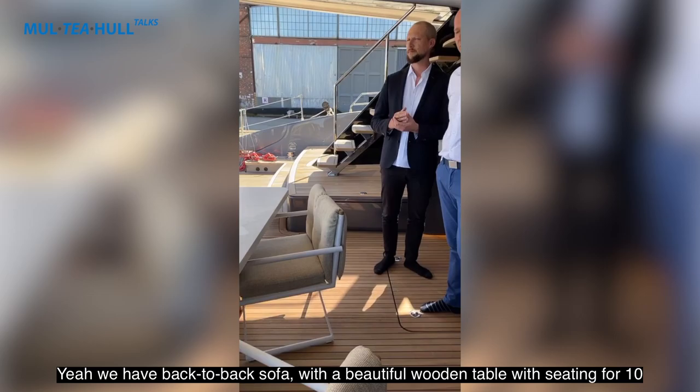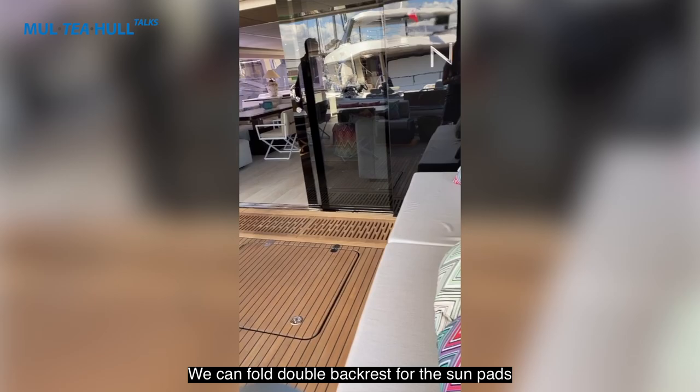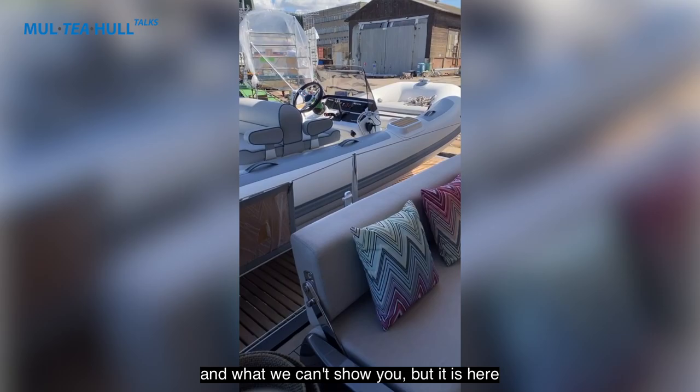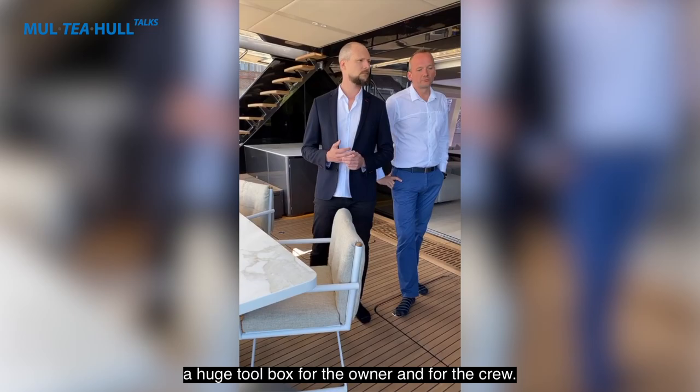In the aft cockpit we have a back-to-back sofa with a beautiful wooden table with a center cut-out stop. There is also a second bar on the hull, next to it a sink, refrigerator, and ice maker. We have double backrests for the sunpads, and on the aft we have a beautiful, very big Williams Jet 505 tender for seven persons. There are also two 300-to-320 horsepower Volvo engines, and in one of the engine rooms we have a huge toolbox for the owner and the crew.